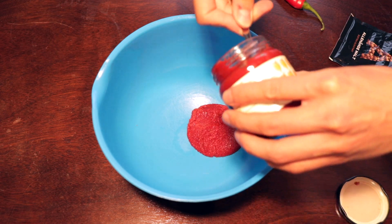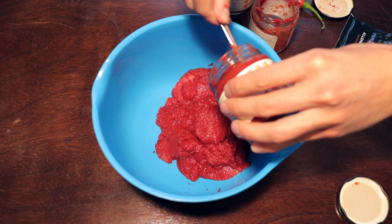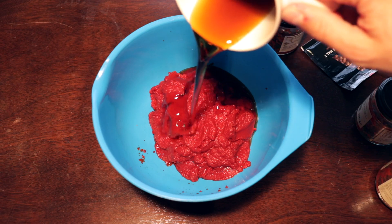When you have cut the chili into small pieces, mix all the ingredients and stir.